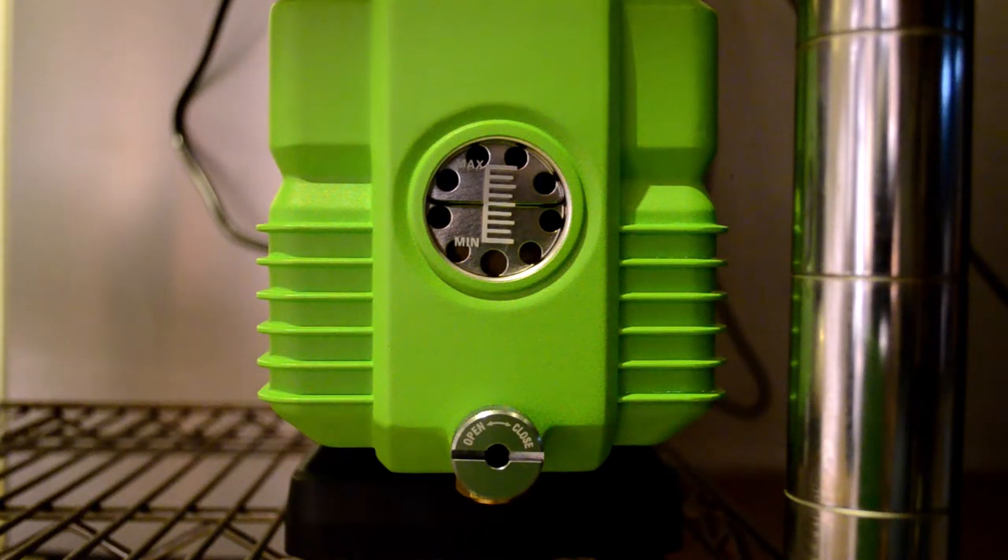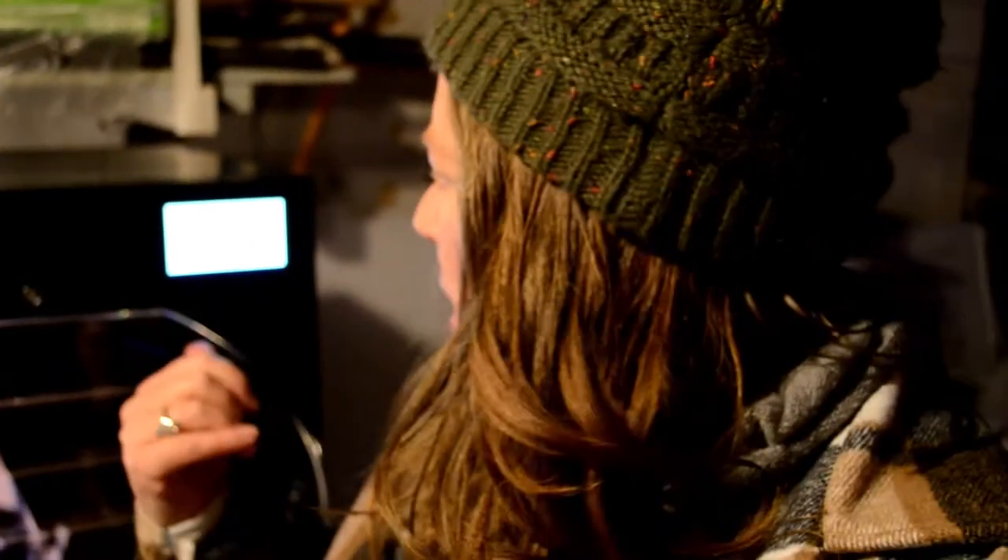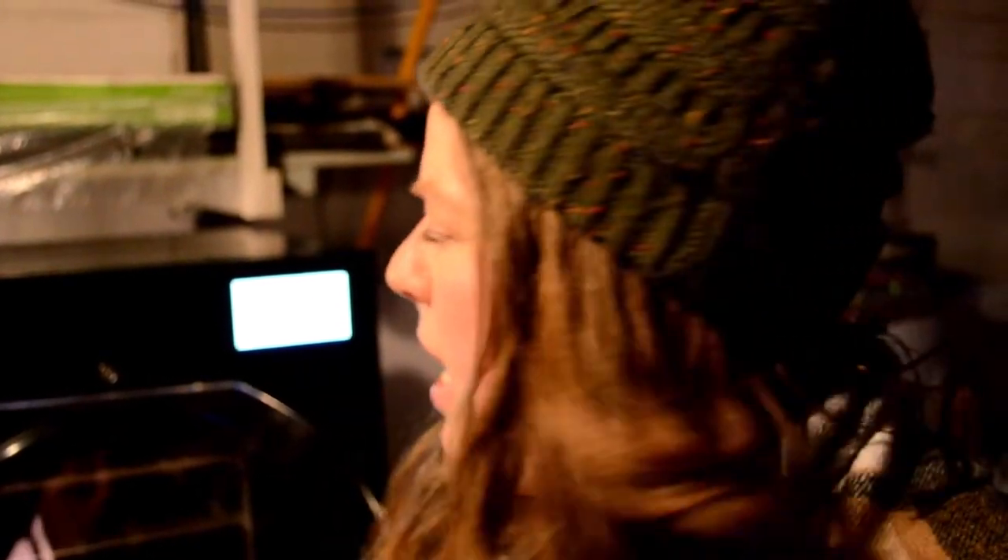Everything is running smoothly. The screen can't really capture on camera since it's a computerized screen, but if you haven't watched a past video, it has a customize and a start button to get the unit going. We're going to go ahead and cool the unit down with a pre-chill while I get the trays ready and bring them downstairs — that normally takes about 15 minutes.